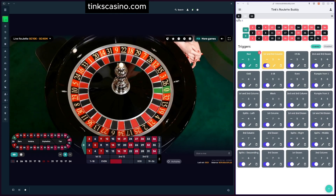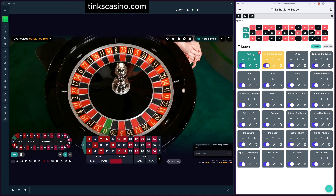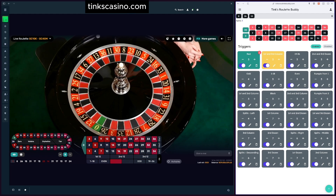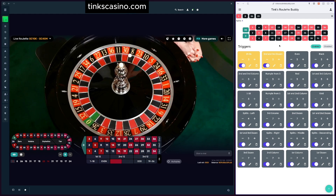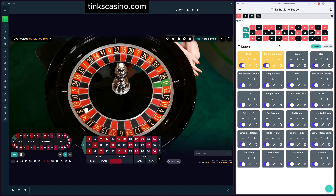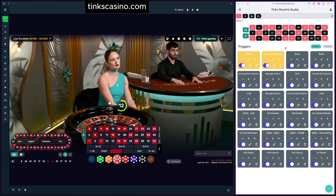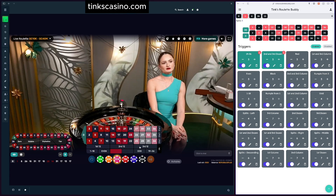We've spun three black numbers, so the trigger is activated — that tells us to put some money on red. We did spin a red one, so when I enter that, that trigger goes away — we won that bet! Now we have two triggers that could potentially fire. I'll enter 8 since we just spun that. Both are now activated, so we play both: 19 through 36, and second and third dozen.